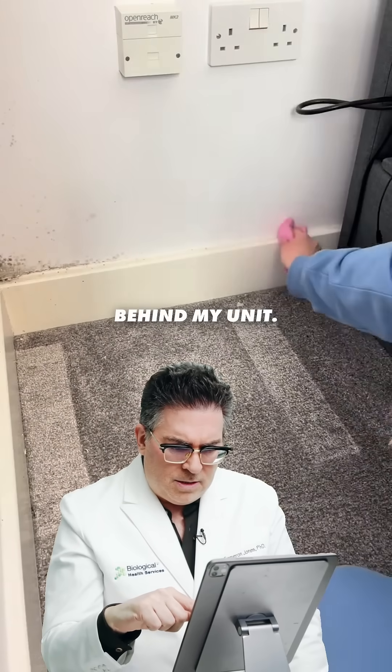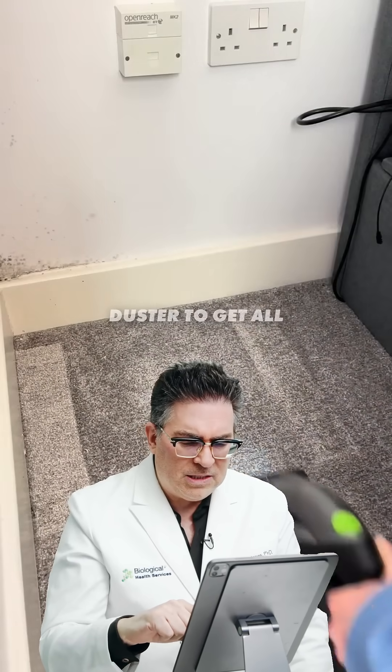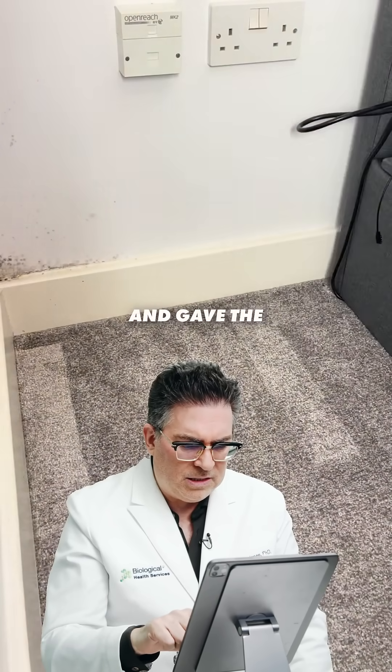I just look at this monster behind my unit — it's disgusting and I absolutely hate mould so much. I went in with my damp duster to get all the dust off the skirting boards and gave the carpet a hoover quickly.